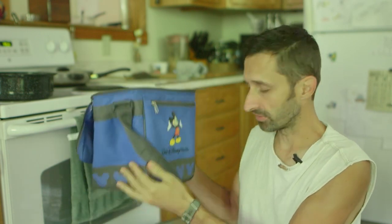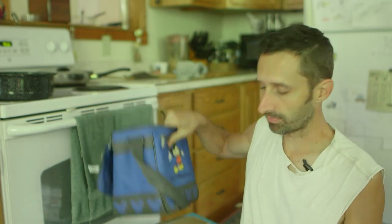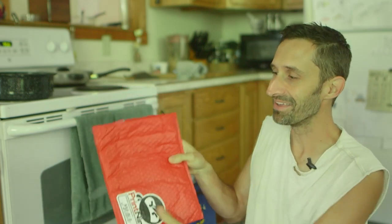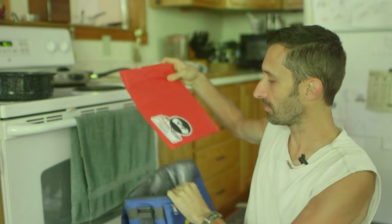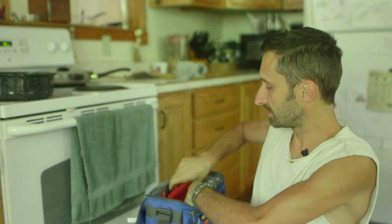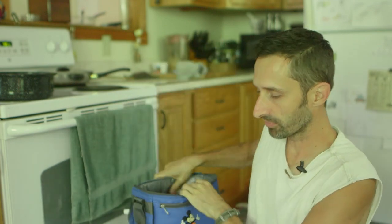If you have something like this and you want to improve it, one way that you can do that is by putting in these sort of mailers — these plastic mailers. This is just some bubble pack kind of mailer. This acts as insulation. In fact, I think that's what's inside a lot of these — it's just bubble pack insulation. But if you want to improve one of these and you have some of these mailers, just take them and fold them down.